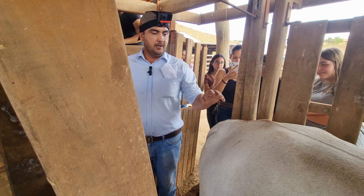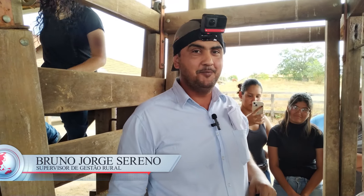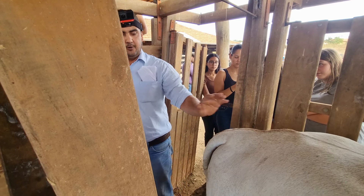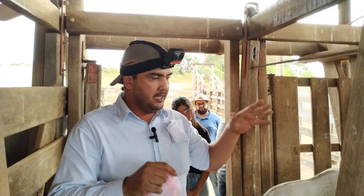Good afternoon. We're going to start the insemination process. My name is Bruno Jorge Sereno. I'm at the Colégio Agrícola de Monteprazível. I'm a rural manager. This is an animal that we applied the ATF protocol to — 9 days since I put the implant until today, the day of insemination. So I'm going to start the insemination process.